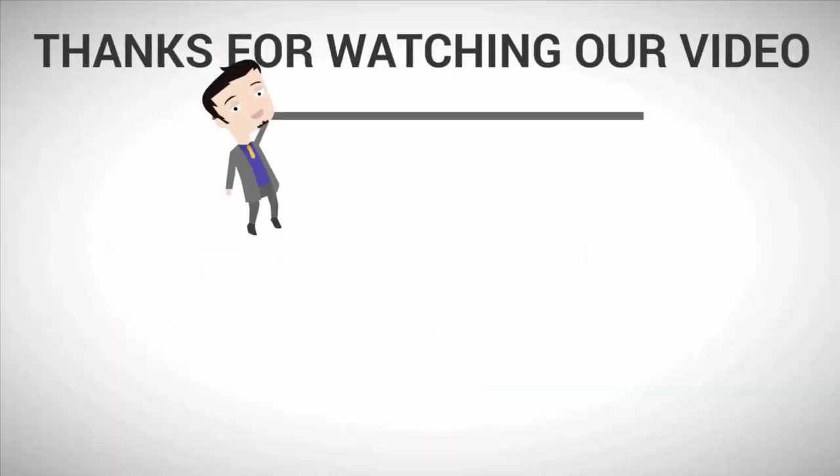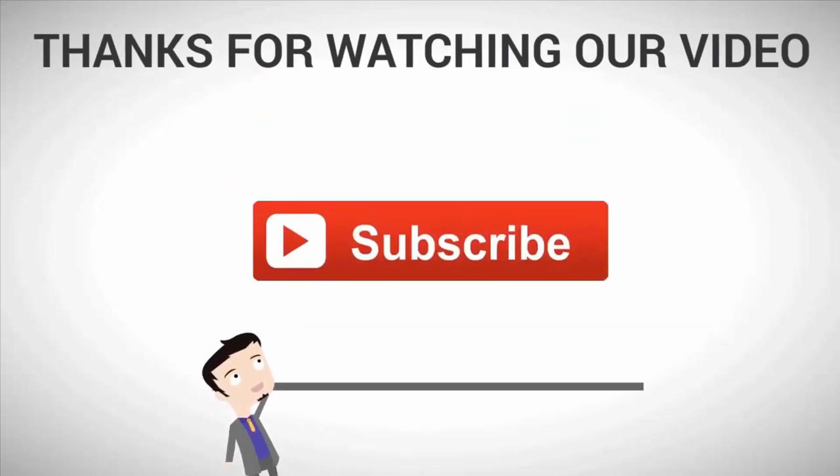Thanks for watching our video. For more, subscribe to our channel.